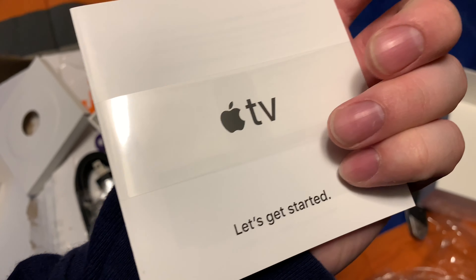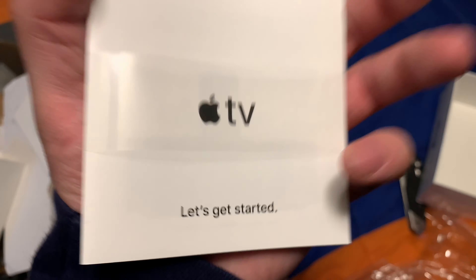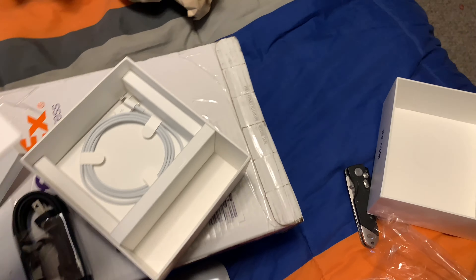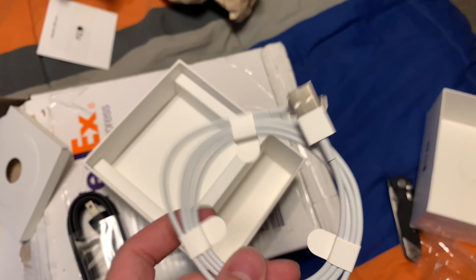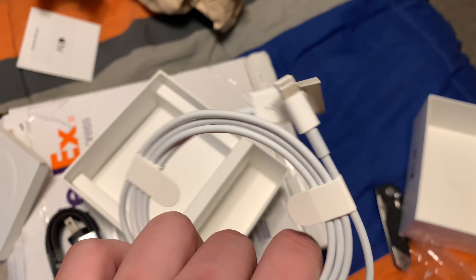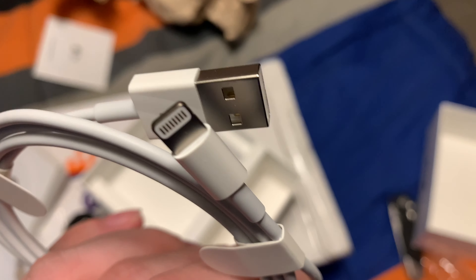An instruction booklet here — let's get it started. And then you also get a power cord, just a regular lightning cable.